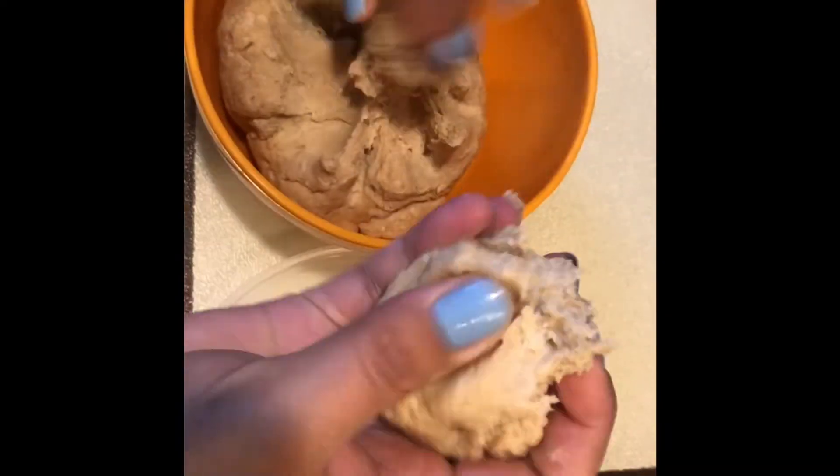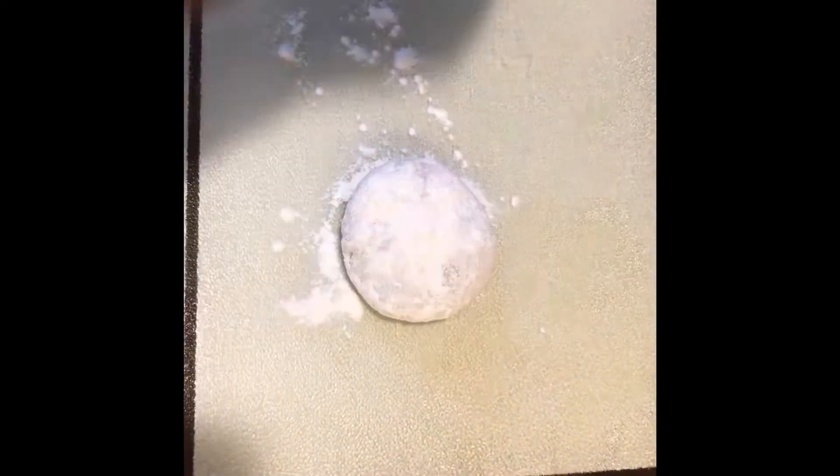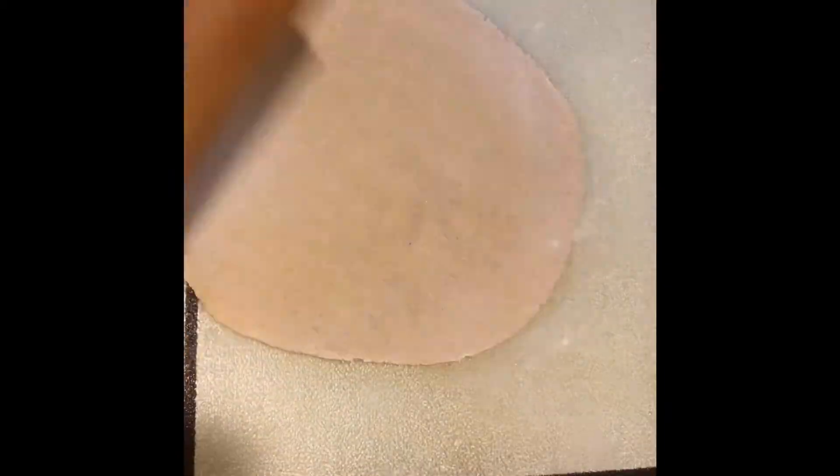Once that's done, take a small size dough, form a ball, dust with some flour and roll out evenly in a medium sized shape. The shape doesn't really matter — after so many years I still haven't quite mastered it, but you will eventually get the hang of it.